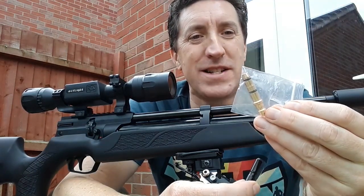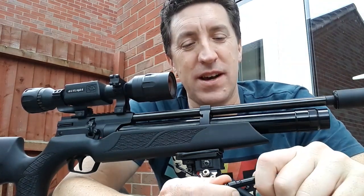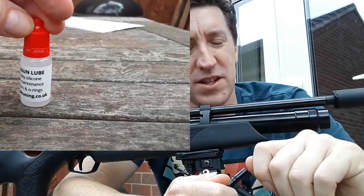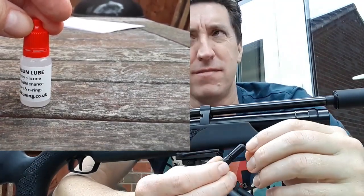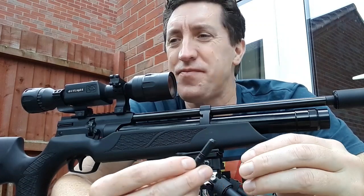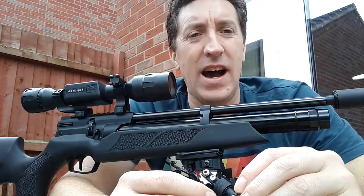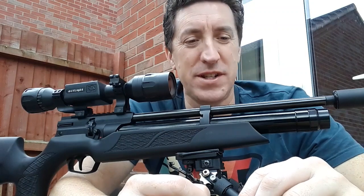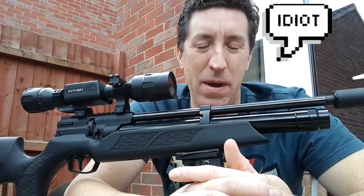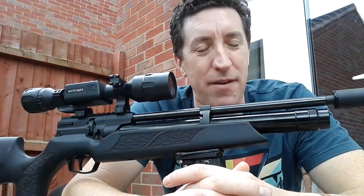How to prevent it: number one, keep your probes in a little plastic bag to keep the dirt off them. Number two, get some silicone gun oil and rub it on your seals — it keeps them lubricated, stops things sticking, and helps everything go in smoothly. Keep them clean — out of the dirt and out of your pocket, which is full of fluff. As for fixing that internal seal, I'll openly admit I'm not a gunsmith, so I had to send my gun away to Mel at HW100 Tuning and pay for it to be repaired.